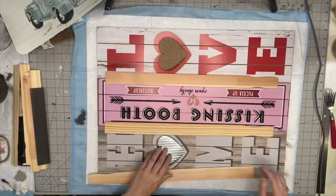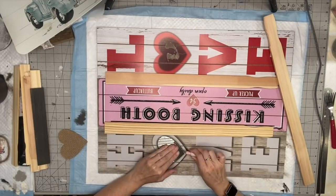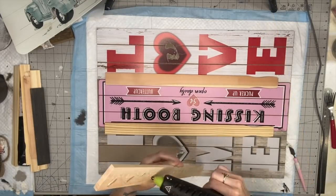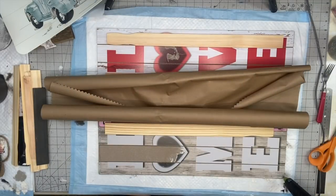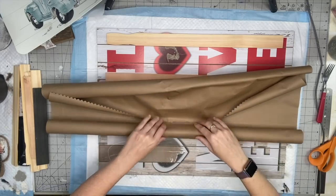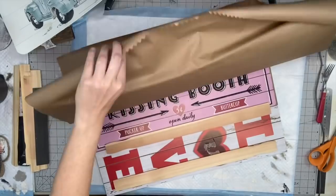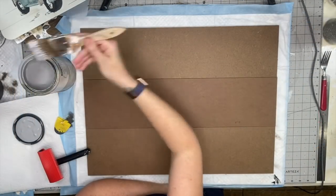I'll pop off those two hearts that are there and also put one at the very top. This is going to give us an opportunity to put a sawtooth hanger on the wood or D-hooks, whatever you choose to use. Then I need to cover the back of our sign so nobody can see that ugly mismatchedness, so I'm just taking shipping paper and cleaning it up with a craft knife.